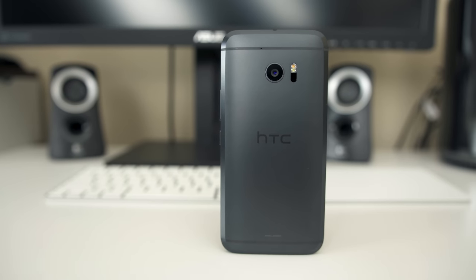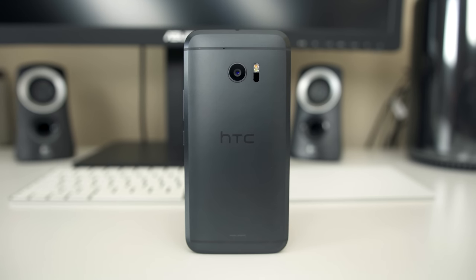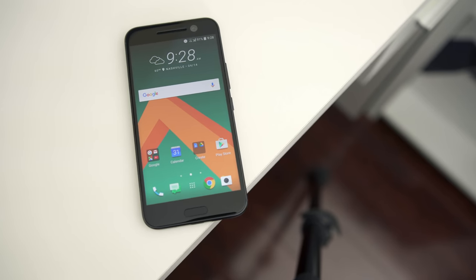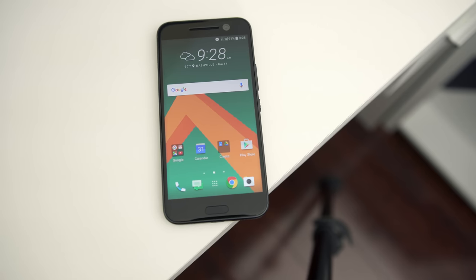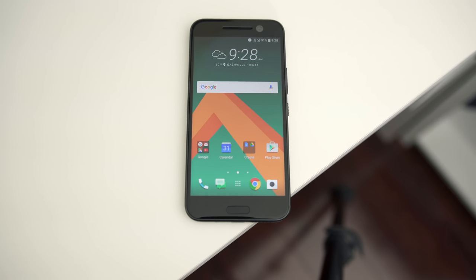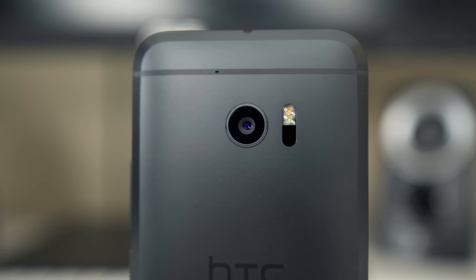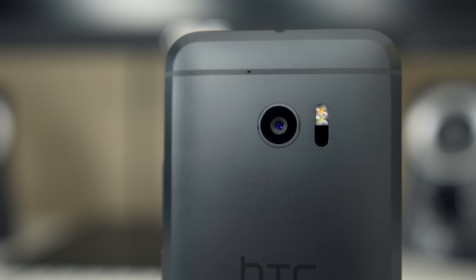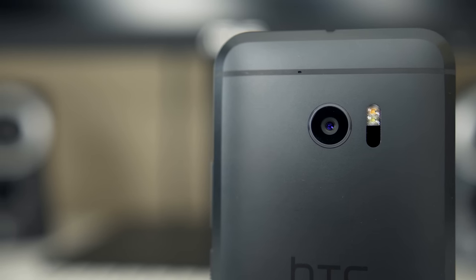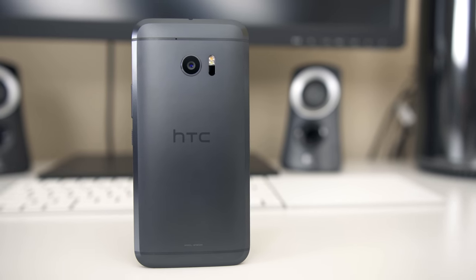Spec wise, the 10 is not coming in short at all. Packed inside is the Snapdragon 820 processor next to 4GB of RAM and the Adreno 530 GPU — typical flagship specs which means you should expect fantastic performance throughout the entire system. The new camera is also a big talking point: it's a 12-megapixel camera, down from the massive 21-megapixel unit of the HTC One M9, and apparently it scored the same score as the Samsung Galaxy S7.